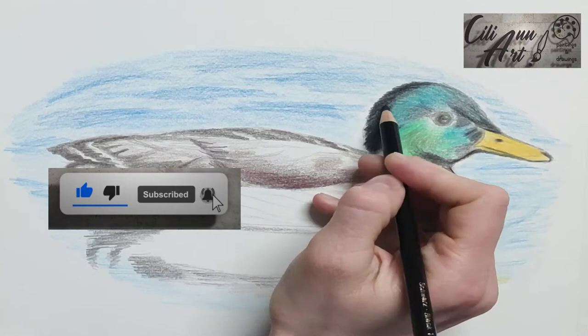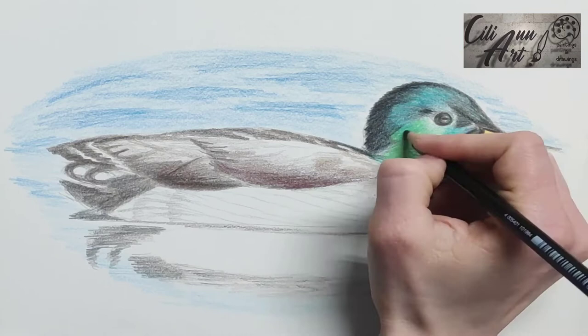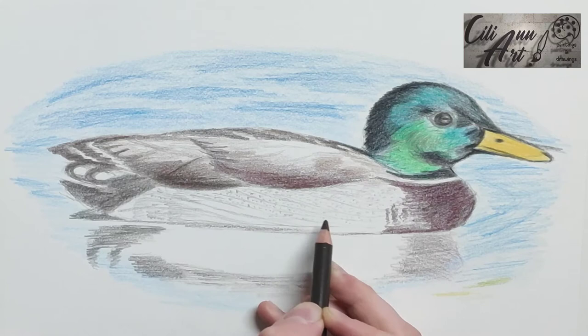If you're enjoying this video, click the like and subscribe to my channel, and watch me draw other animals. The white Peking duck is the most common variety that's raised for eggs and meat. It makes sense to use their feathers also if you want your pillows and blankets to be white.